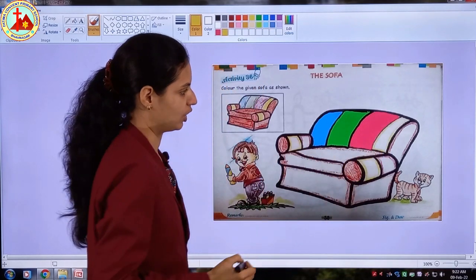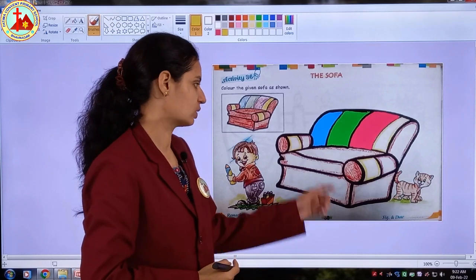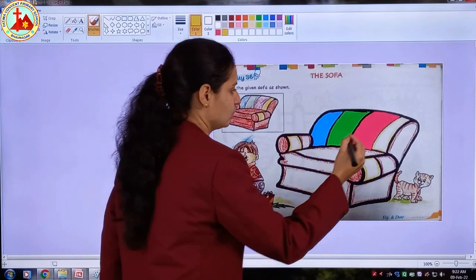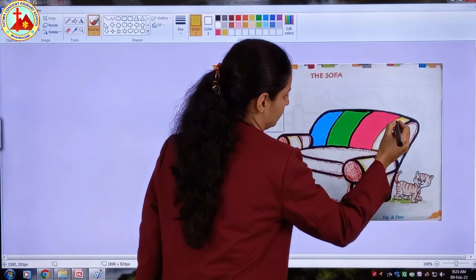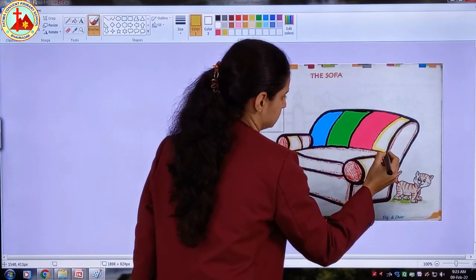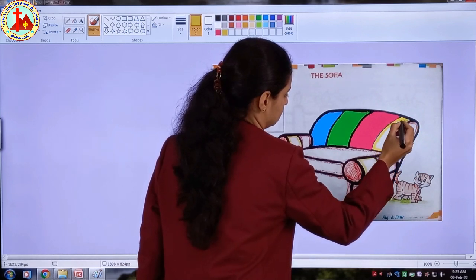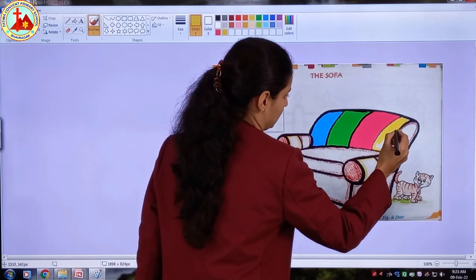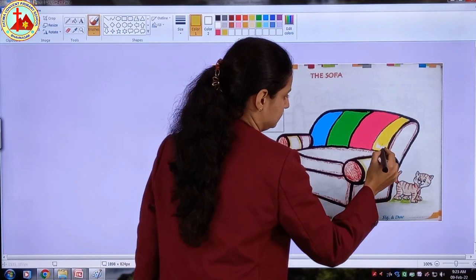Now after pink color, which color is given? Yellow! See, there are three parts of yellow color. So let's start coloring with yellow color. First I am doing border. Now let us fill the color inside.